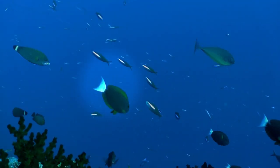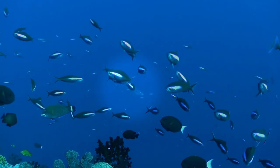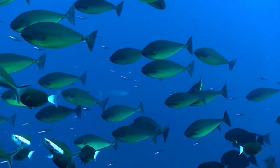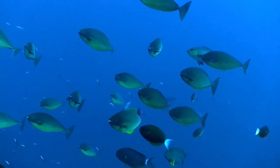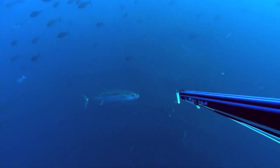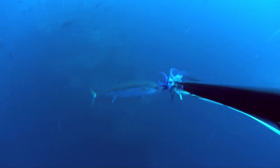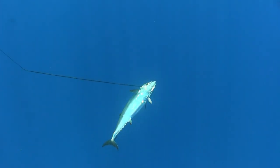It couldn't have been five minutes and my dream fish came in. I took my time, placed my shot, and nailed it — got a good headshot. These fish can strip you and totally trash your gear in seconds.